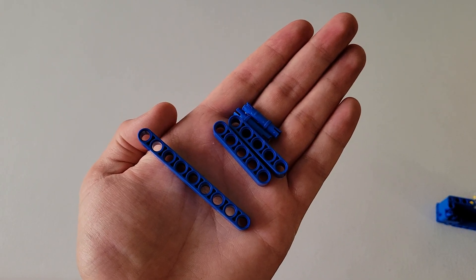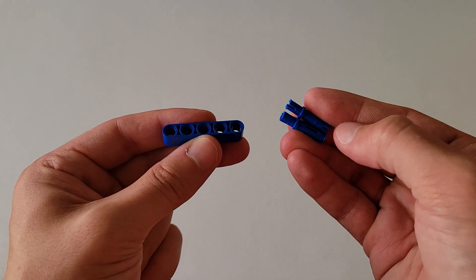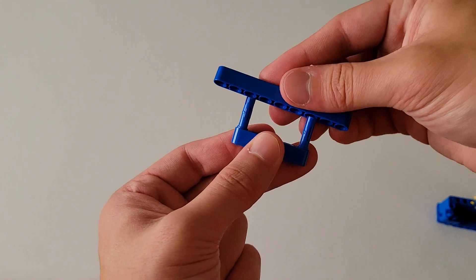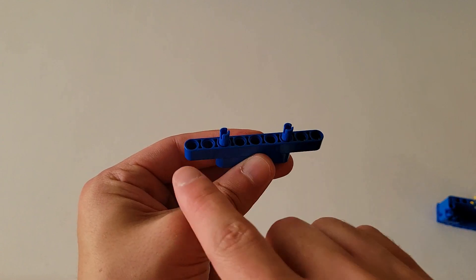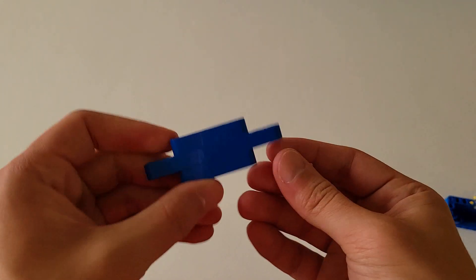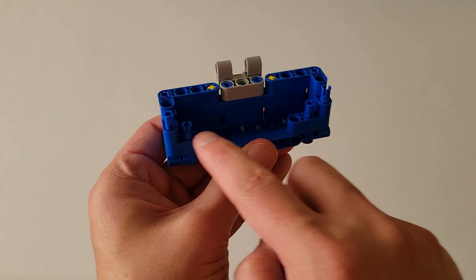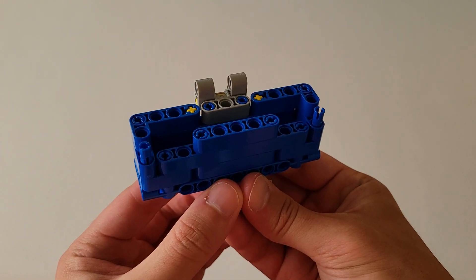Now you are going to need one size nine blue beam, two size five blue beams, and two of those long blue pins. Take the short side of the two blue pins and put them in the end holes of the size five blue beam, making sure they are on the same side. Then take the size nine blue beam and put it on top of that, making sure it is centered — you'll see two holes on either side of those pins. Then take the other size five blue beam and put it on top of that. Now take these two end holes of that size nine blue beam in the middle and insert it onto these two pins right here. The final piece should look just like this.